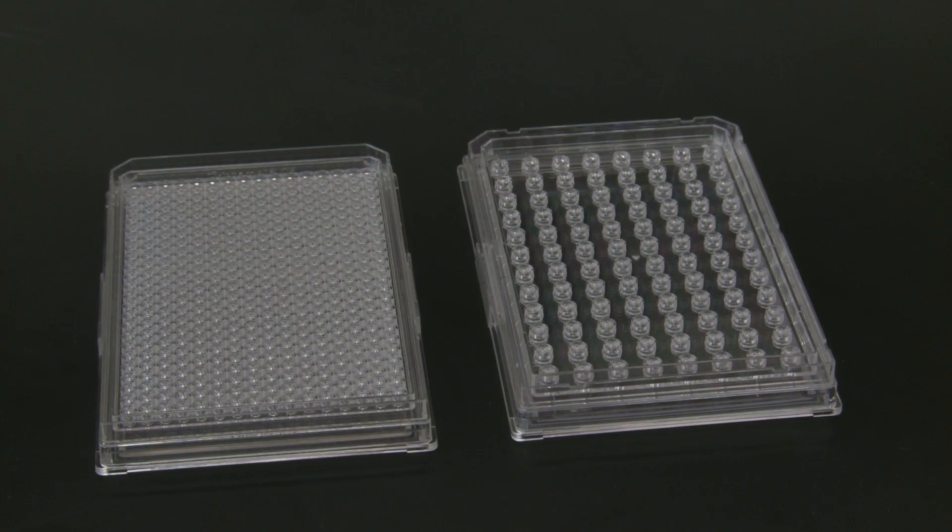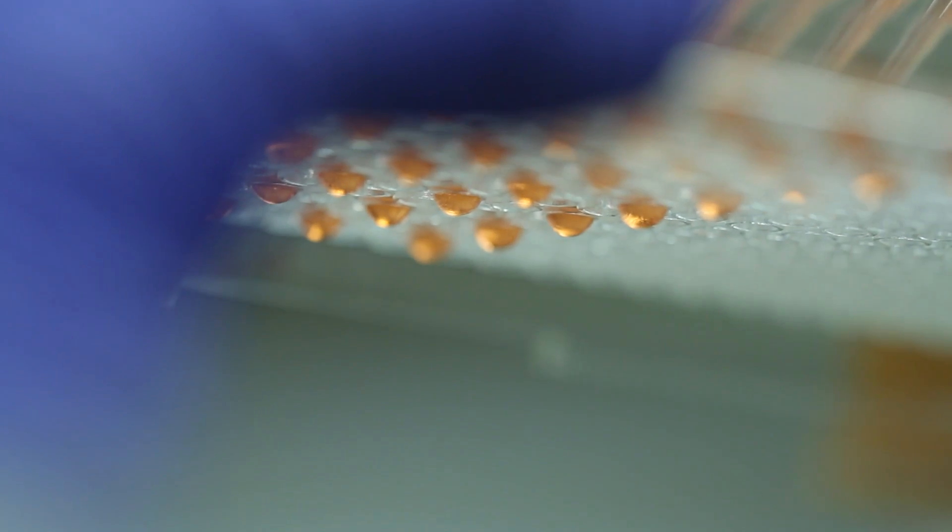The hanging drop plate allows pre-clinical researchers to mimic the human body more closely than they can with a two-dimensional well plate like a flat bottom petri dish. Our bodies are 3D — they're not 2D — yet research is still conducted in a 2D environment early on.